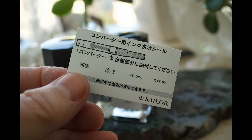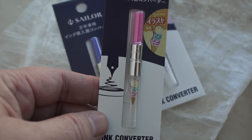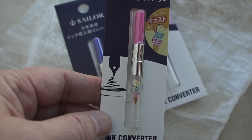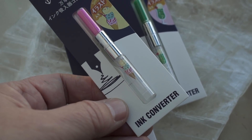Inside the box of ink comes a little explanation with four little stickers with the name of the ink on it, and you're supposed to put it right there on your converter, so you can tell what ink you have inside your pen. I thought that was a little weird — you're supposed to put it on the shiny part of the converter, and of course it needs to be a Sailor converter.